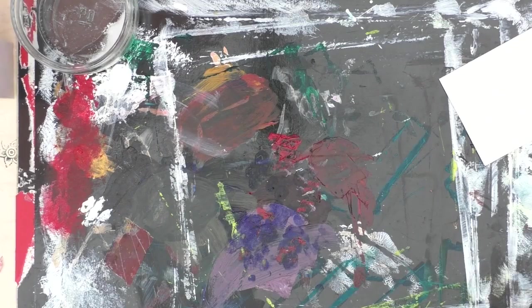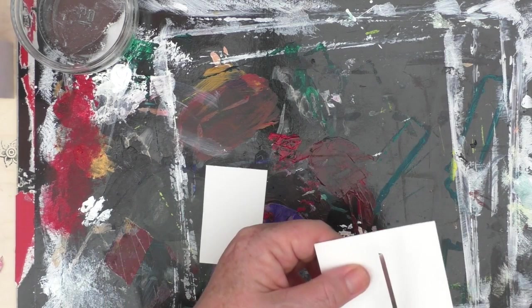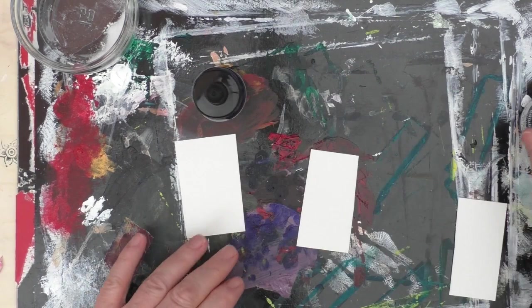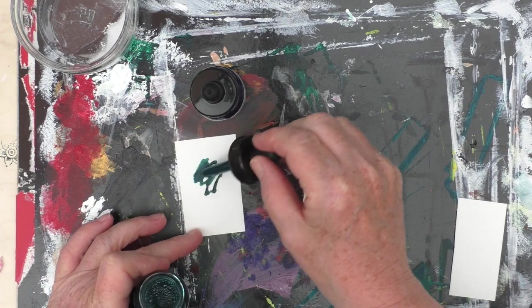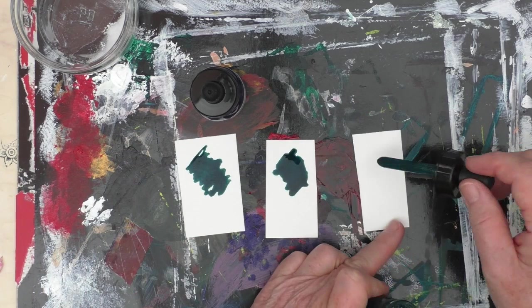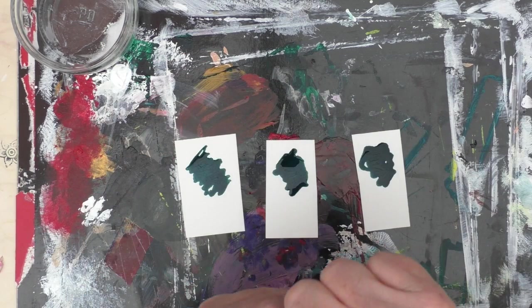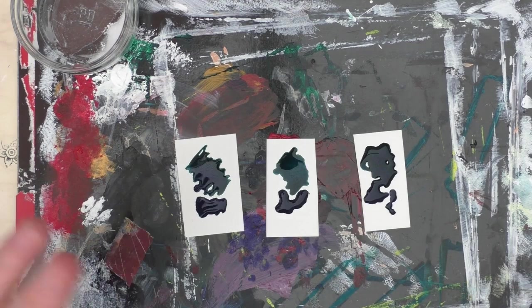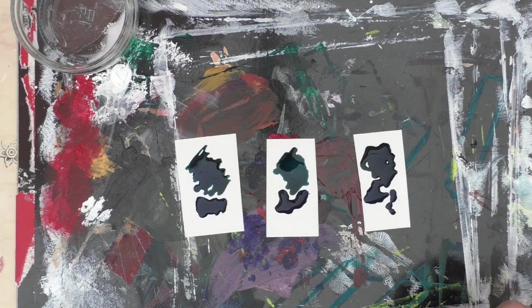I'm going to cut three more pieces of card and this time I'm going to use some acrylic inks. For the watercolours, I just used a red, sort of pink and a blue. And here I'm using the Liquitex acrylic inks in muted green and muted turquoise. I'm just going to put a little bit of each onto the card, and again I'll use the cling film, the table salt and also the acetone.